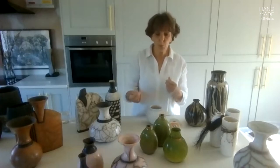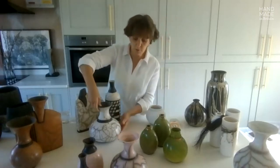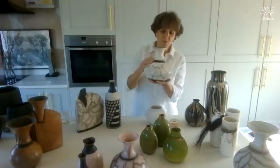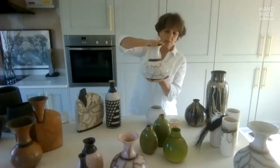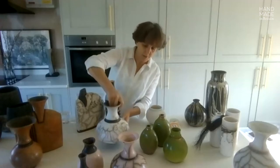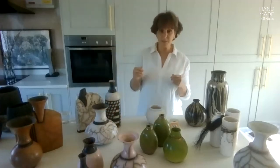The burnishing is really important because you want a really smooth, tactile surface when you finish — so the burnishing is really important. Then the pieces are fired in a traditional electric kiln; that's a bisque firing.